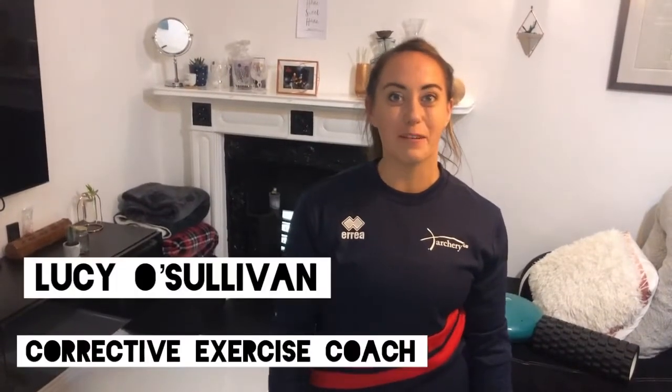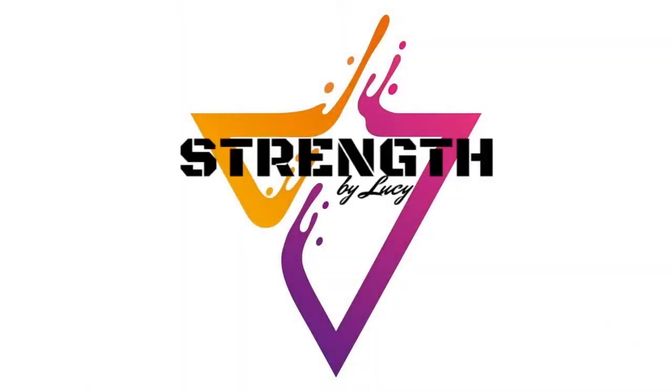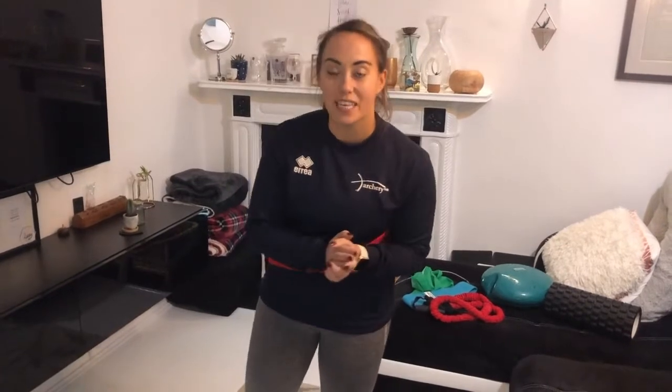Hi, it's Lucia Sullivan from Sullivan Archery. I also compete for Great Britain. Today I'm going to give you a little home workout. I'm going to take you through a warm-up - we're going to do the lower body and the upper body, just a nice little warm-up before we get into the main session.